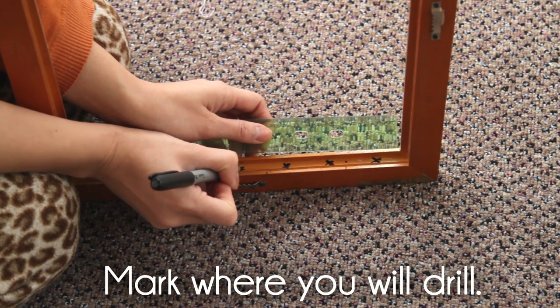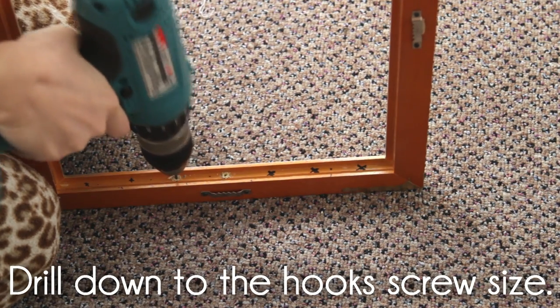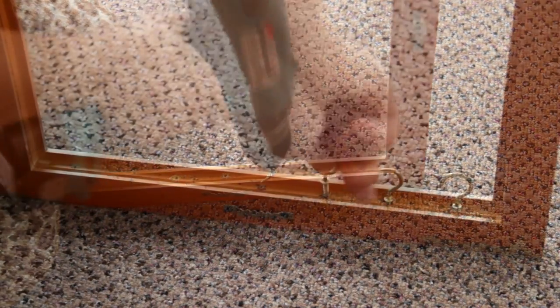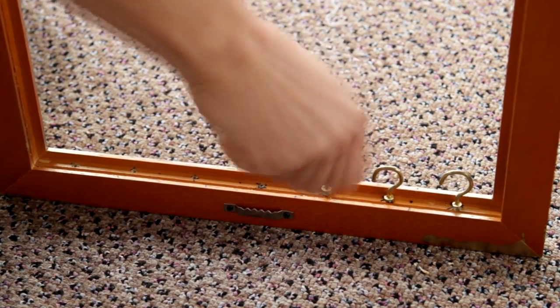Mark where you like the hooks to be placed. Then, drill in your holes matching the length of your hook. Luckily, my handyman hubby here lent me his power drill and also taught me how to use it. Once your holes are in, you can screw in the hooks. Don't be intimidated by using a power drill if you've never used one before — it's pretty easy.